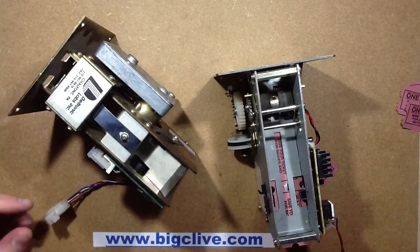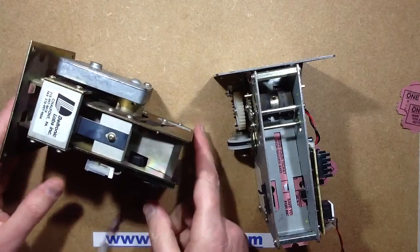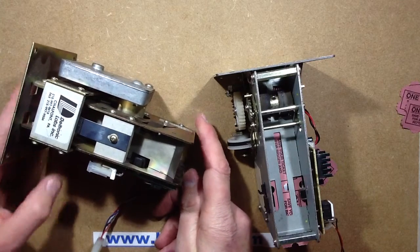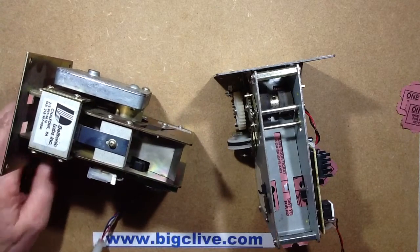But yeah, they're quite interesting mechanisms. I've not seen a really modern one to see what they look like, but knowing the nature of the arcade industry and modern designs, it'll probably be some cheap plastic mechanism. I'm not really sure — I'll have to maybe look out for that and see if I can spot one.